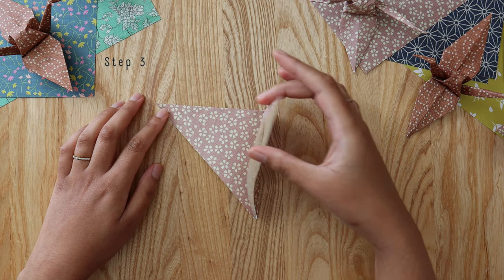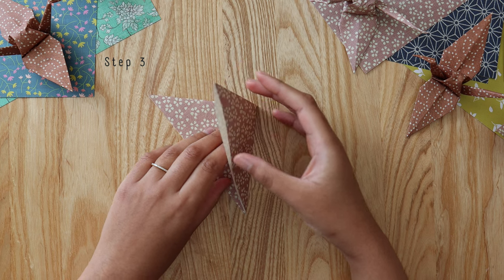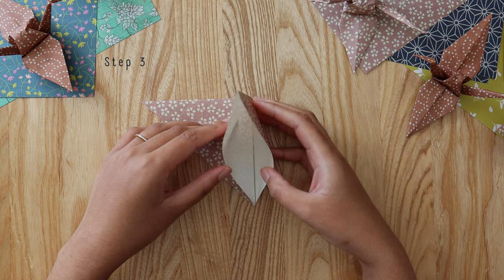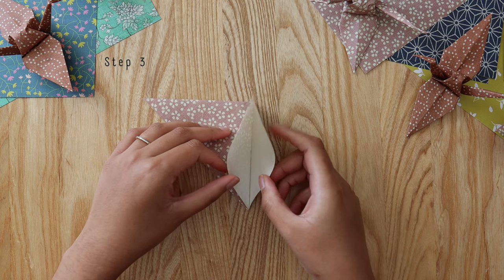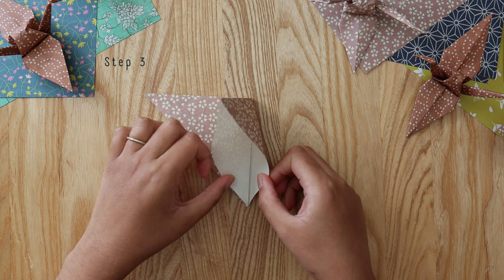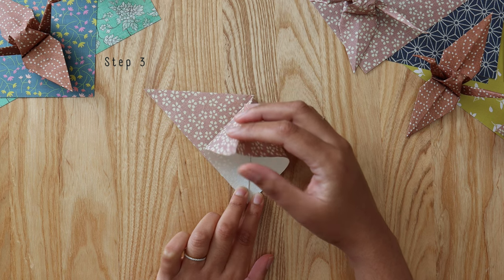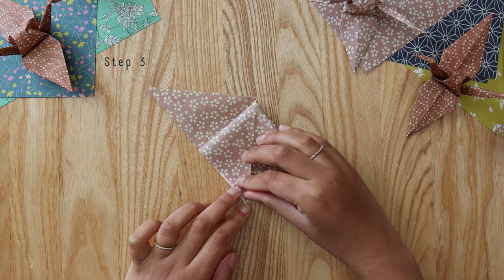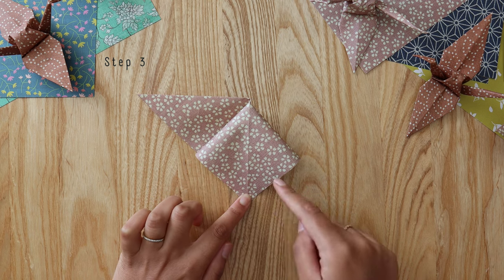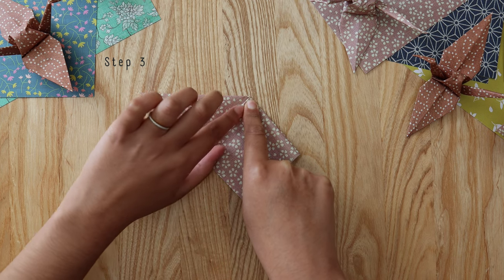You'll notice there are two flaps here — peel back that top flap. It looks a little bit like a duck beak. This fold tends to move a little bit with the next step, so just hold it down with a finger or two. Take the top point of that duck beak down to the bottom and squash that flap down, making sure the outer edges are all aligned, then press down firmly to create a diamond.